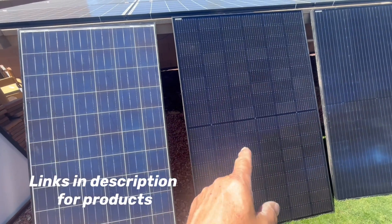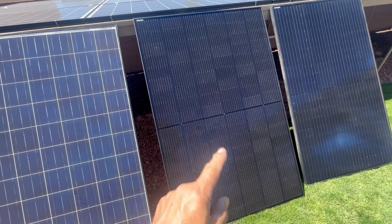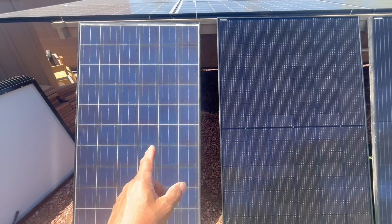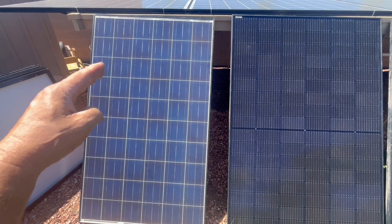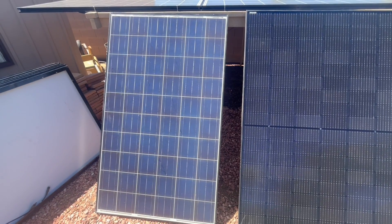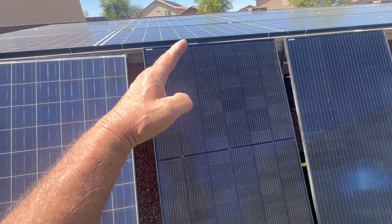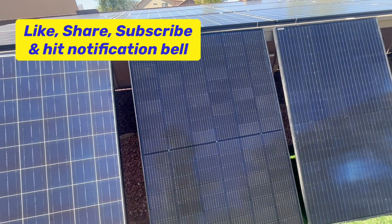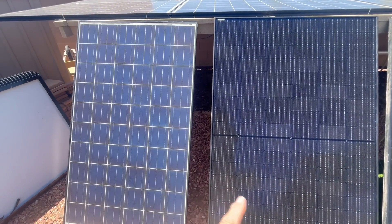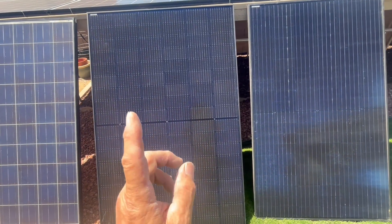The new panel is going to give me better production with shading. If one half is shaded and the other is in full sun, I'll get better production. With the old poly panel, even just a small shaded corner might drop output to half an amp, maybe 40–50 watts. With the half-cell bifacial, if a corner is shaded, I'll probably still get around 350–400 watts. Big difference for the price — the used panel is one-third the cost of the new one.